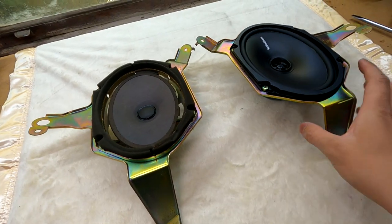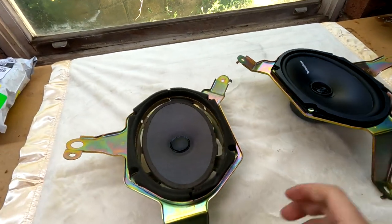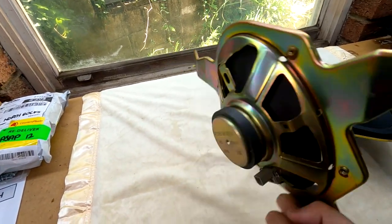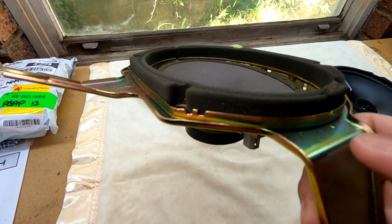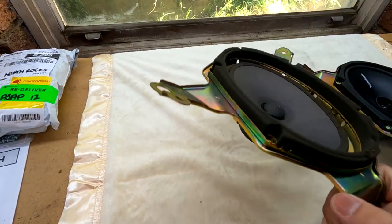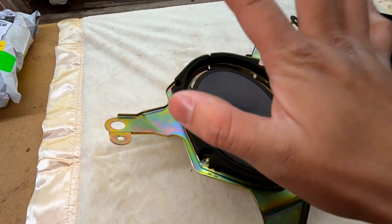Alright, so we've got both of them on the bench. I've already installed this one — this is the passenger side. I just wanted to show you why this bracket needs to come out. This speaker is actually glued down to this bracket; you can see there's some adhesive on the edges and over the screw holes too. So you actually need to pry this whole speaker out before you can put the new one in.